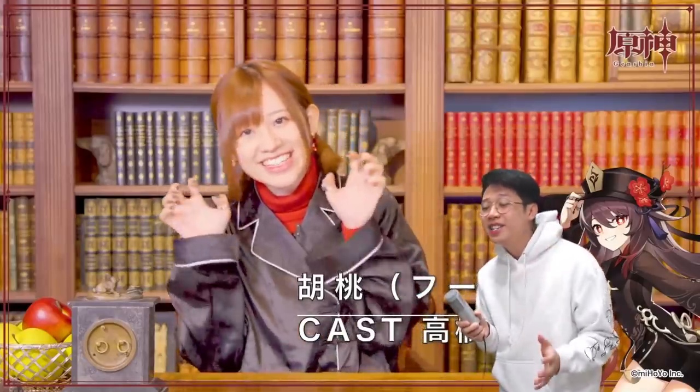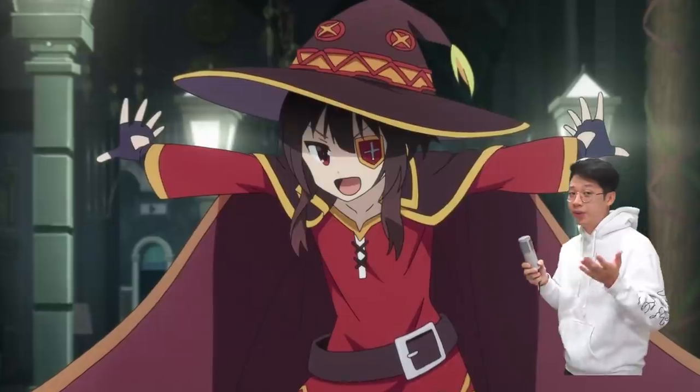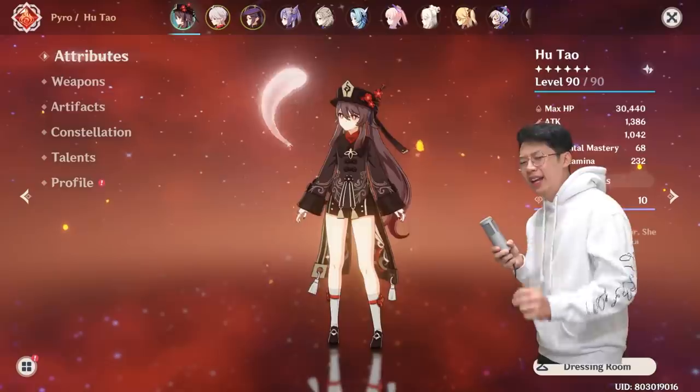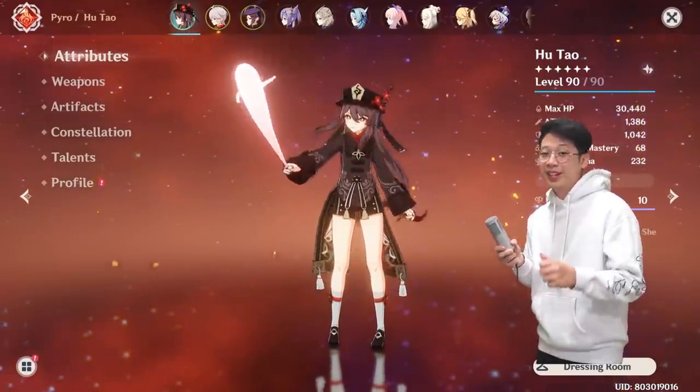A little backstory for the 1% of you who still don't know who Hu Tao is — she's a character from the game Genshin Impact. She's also voiced by the legendary voice actor Takahashi Rie, who voiced Megumin and a bunch of other anime characters. She has also been my main DPS in Genshin since February. And Hu Tao is also Chinese,